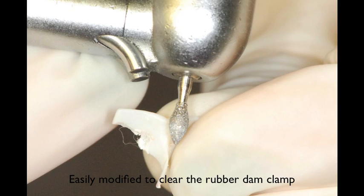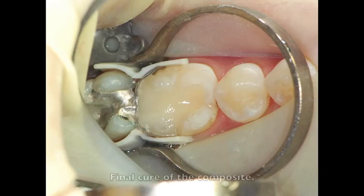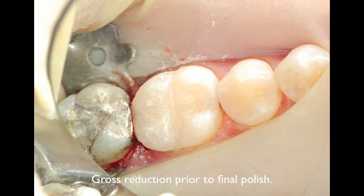I'll modify the wedges with a diamond, football-shaped diamond burr to clear the rubber dam clamp, and then place the wedges on the buccal and lingual, sealing off the gingival floor. The tooth is then incrementally filled with the composite of your choice. A bulk reduction is done with the diamond burr, separating ring removed, and the matrix band teased out with a really strong plier or hemostat and needle holder.